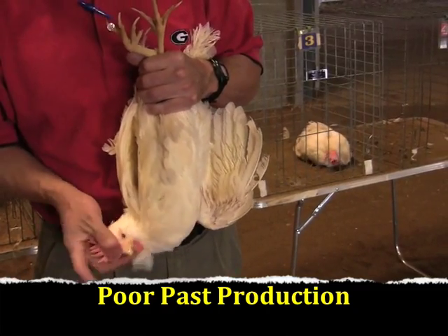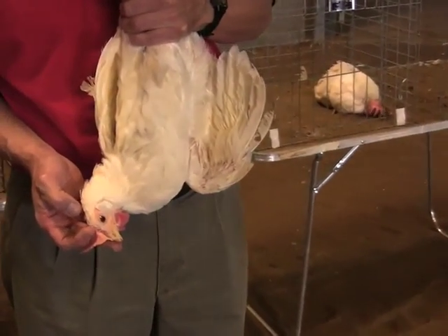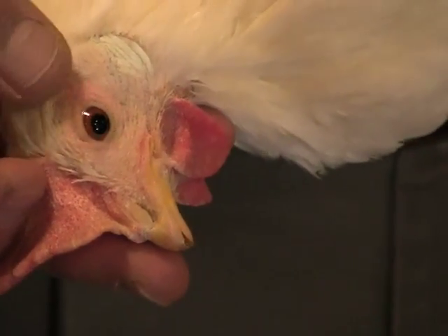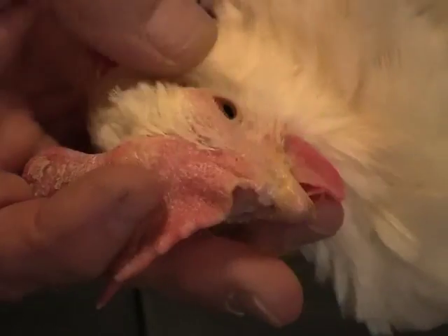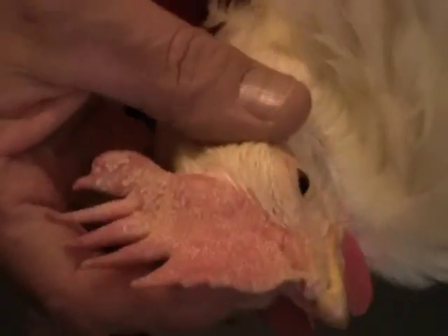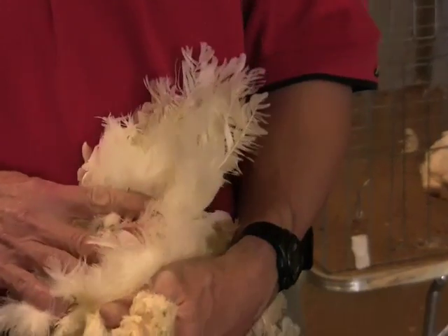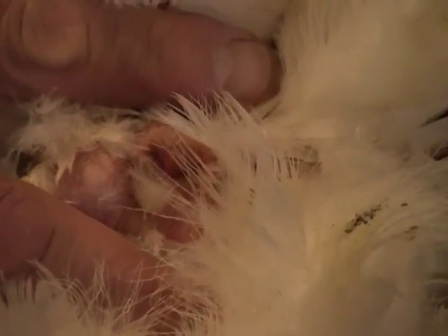Next, we look at a bird with poor past production. This bird has a yellow eye ring and a yellow beak, indicating poor bleaching and poor performance. She also has a shriveled comb instead of a bright red glossy comb, like a good producer would have. Next, we examine her vent, which has a yellow pigment, is small, and more rounded rather than oblong. These are signs of a poor producer.